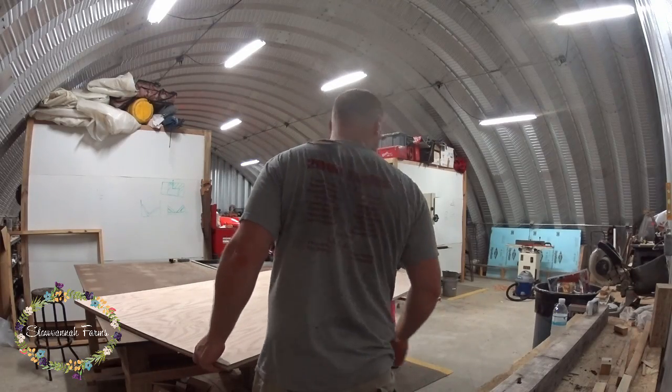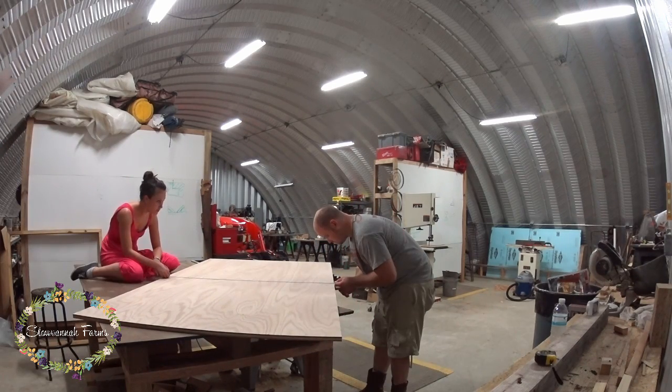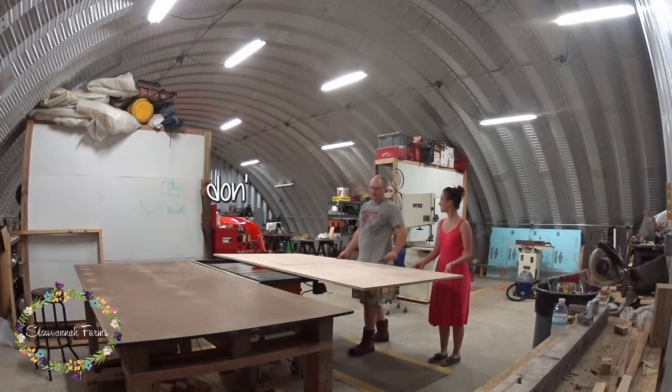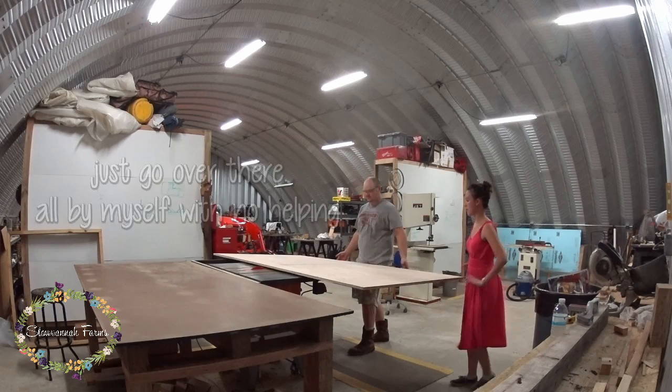Charlie helped me with all of the awkward cuts, first of which was cutting ¾-inch oak veneer plywood into two L shapes. The width of each of the L's was 18 inches wide and the longest lengths were 4 feet. We measured all of that out and used a chalk snap to mark the center, then used a table saw to do the majority of the cut and finished it up on the bandsaw.